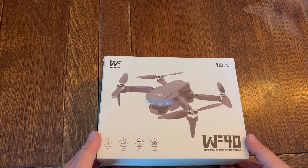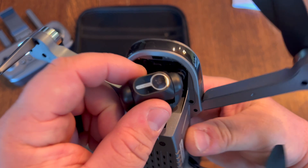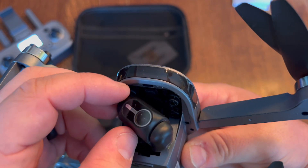Take a look at this WF drone. This thing is really cool, really lightweight — only 250 grams. It has a two-axis gimbal, GPS built into it, and a 4K HD camera.